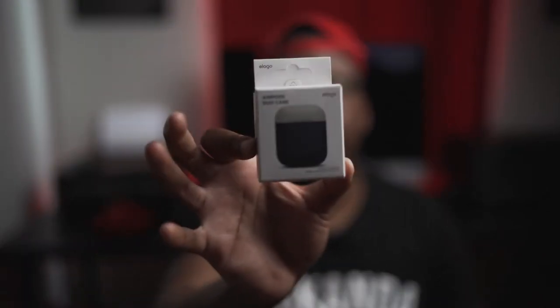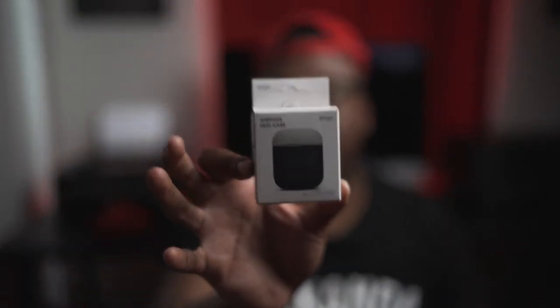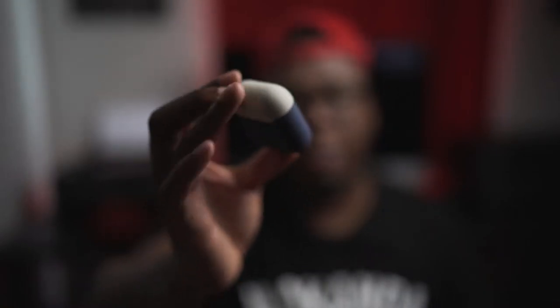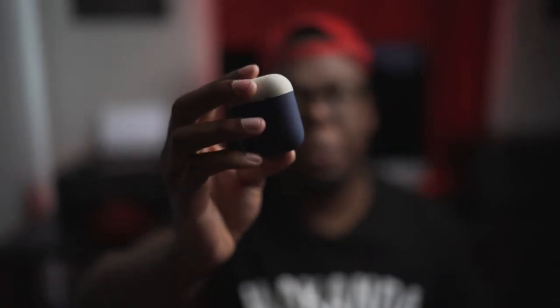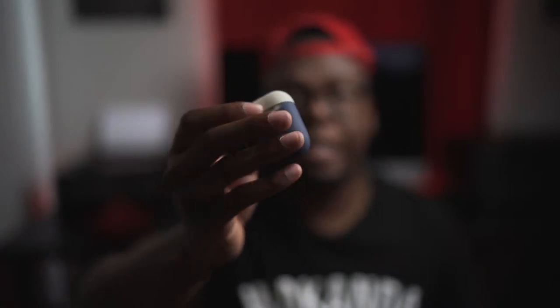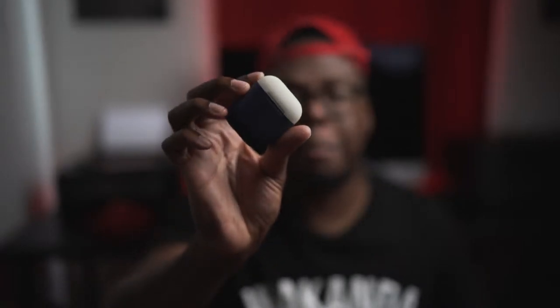So this company, Elago, they dropped the AirPods Duo case and when I tell you this thing is amazing, it is amazing. Here's why this case is amazing: one, it just adds a little style to your AirPods, and two, it keeps the case from getting dirty. This is actually a really nice case by Elago.